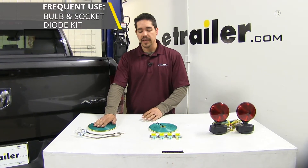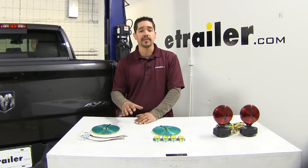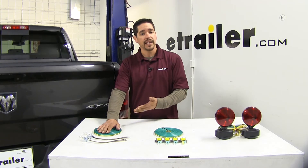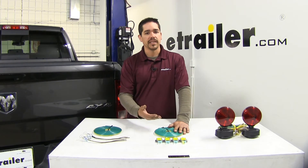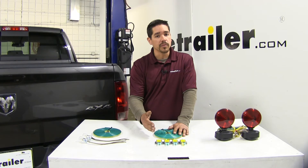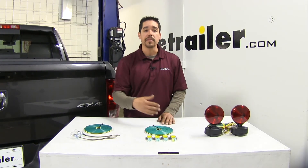To sum everything up, our bulb and socket as well as our diode kit are going to be a great permanent solution if you tow your Ram frequently. The bulb and socket has the benefit of bypassing the truck's wiring entirely, though we do have to drill a hole in the taillight. If we ever decide to change our tow bar wiring, we can replace the tail light assembly and it'll be back to stock. With the diodes we did cut the wire and splice in, so it's a little more work to reverse, but from our experience these diodes are extremely durable and very reliable. Also with our diodes we're not going to see that extra bulb inside our taillight — the diodes are all going to be hidden behind the taillight assembly.